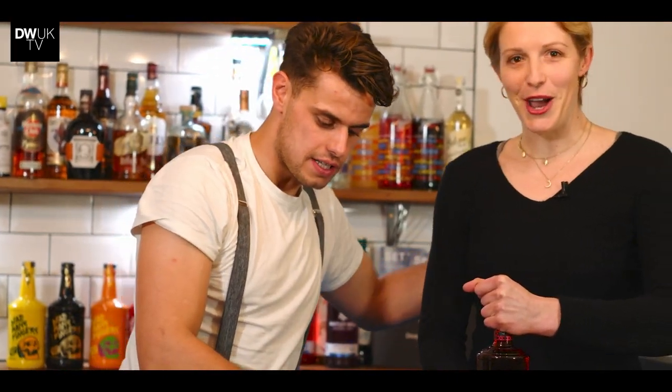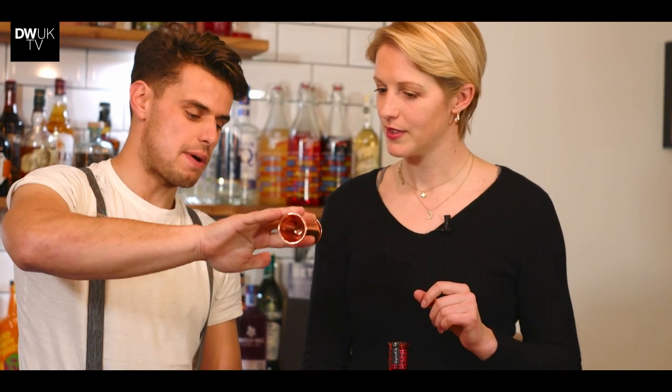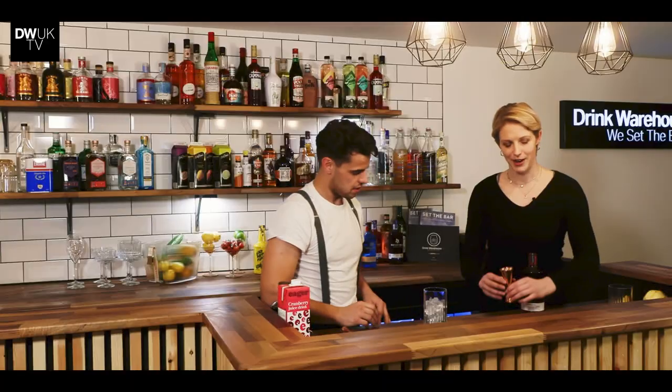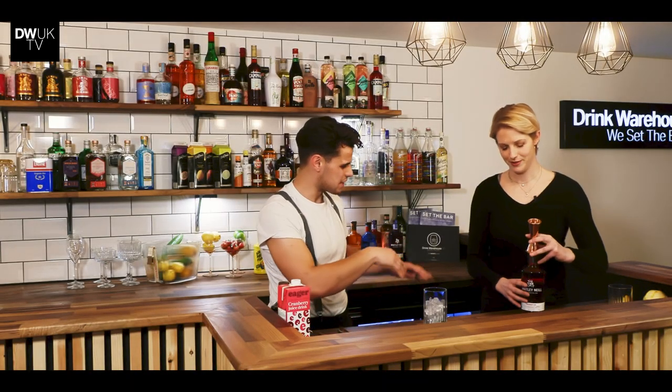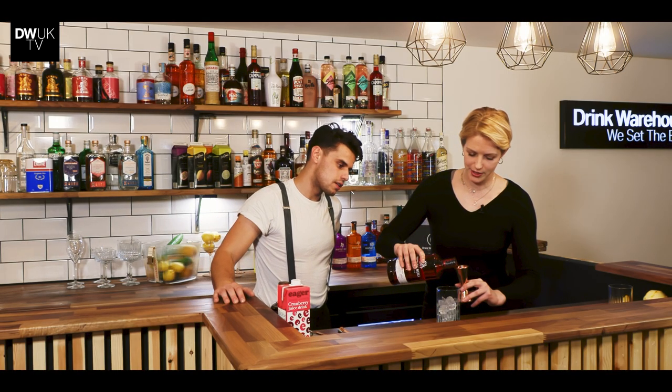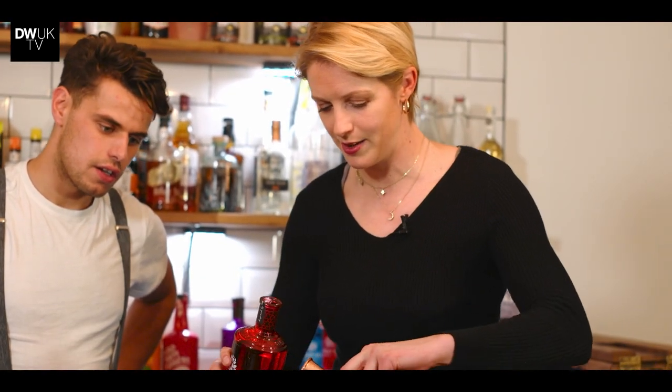The way I tend to go is two fingers around the jigger — you've got a 25ml and a 50ml. Use your back finger to balance and get a bit of actuation. We're going for 50ml. A good healthy measure — this is what I like to see.